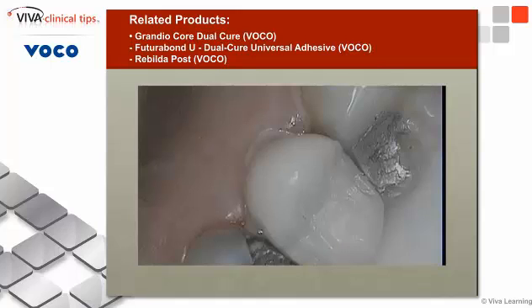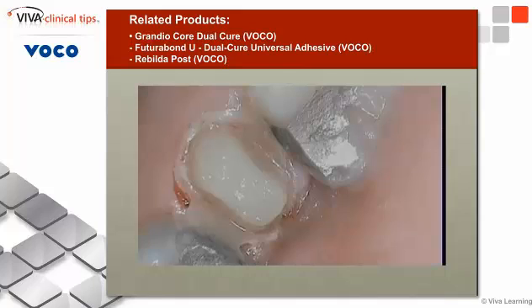I then loaded the crown with the material and placed it back onto the tooth, having the patient bite it into place to make sure it's fully seated in the right orientation — buccal-lingual, mesial-distal — it's got to go right back in perfectly. You can see the excess coming out around the gingiva. We leave it there for a few minutes and let it dual cure.